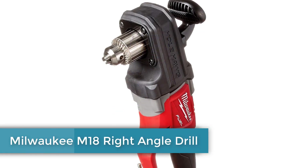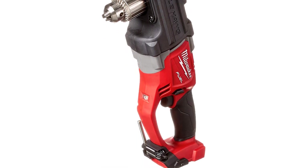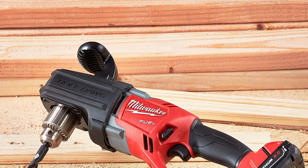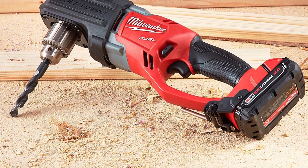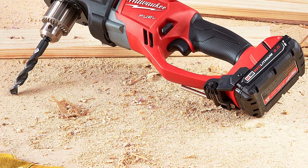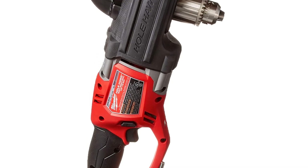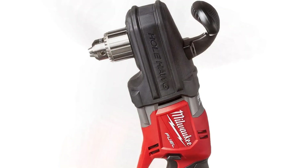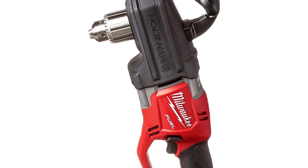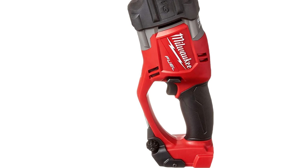Number 5: Milwaukee M18 Right Angle Drill. Milwaukee is one of the more premium power tool brands. Their right-angle drill is the most reliable and durable option in this list, featuring excellent build quality and a five-year warranty. Its brushless motor delivers great performance, and a variable speed trigger allows easy speed adjustment. The body offers a great grip for ease of use.